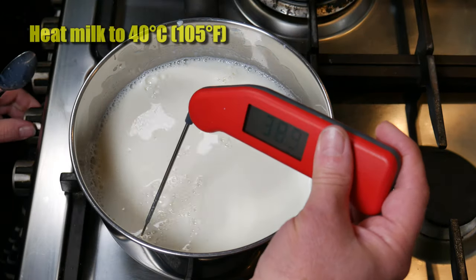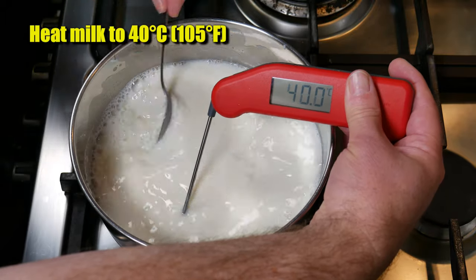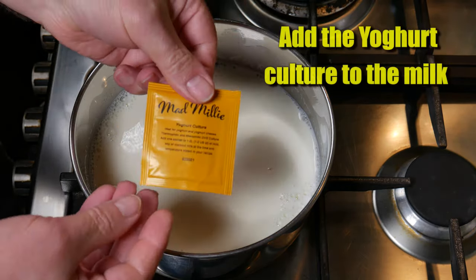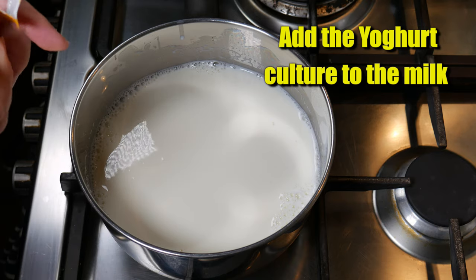Bring the temperature of the milk up to 40 degrees Celsius, 105 degrees Fahrenheit. I'm using the direct heat method straight on the stove for this type of thing, then just turn the heat off. Now add the yogurt culture to the milk — this is a direct set so you just sprinkle it over the top.